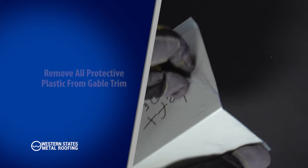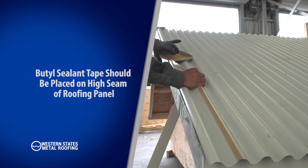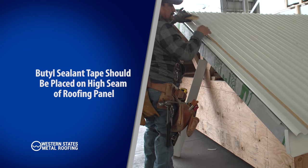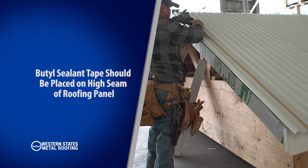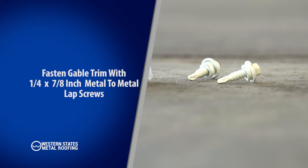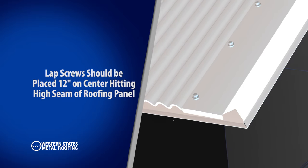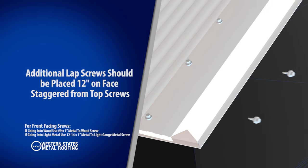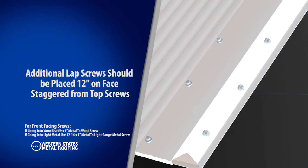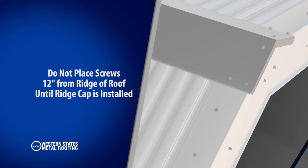Fastening: prior to fastening, remove all protective plastic. A thin strip of butyl sealant tape should be placed parallel to the gable along the high seam of the roofing panel as shown. Fasten the gable with quarter by seven-eighth inch metal-to-metal lap screws, 12 inches on center, hitting the high seam of roof corrugation. Additional screws should be placed 12 inches on center on the face, staggered from the screws on the roofing panel. Make sure to not put screws within 12 inches from the gable peak, as the ridge cap will be placed in this area.